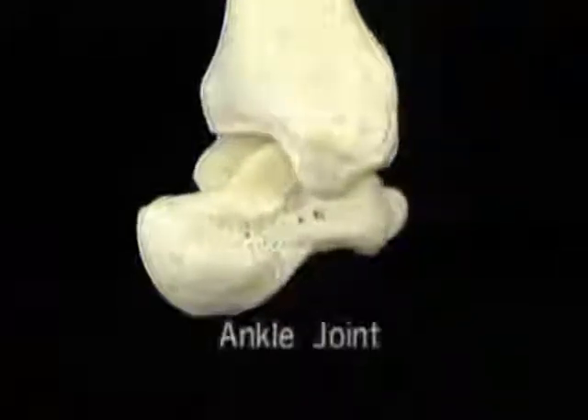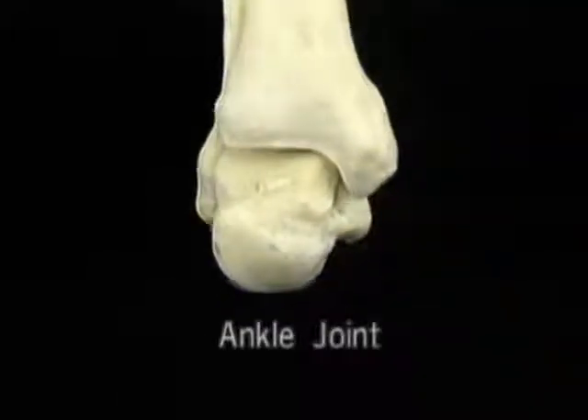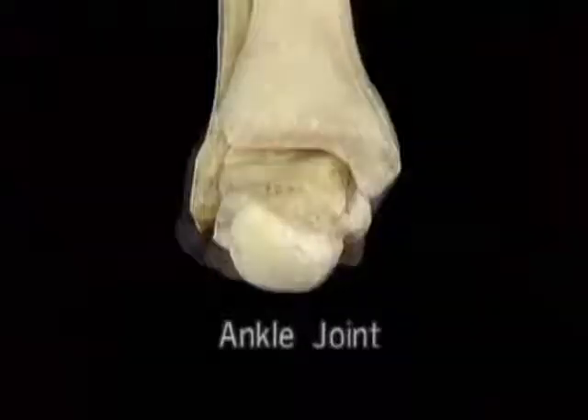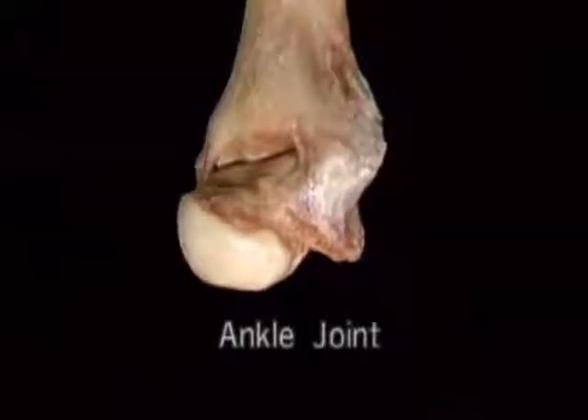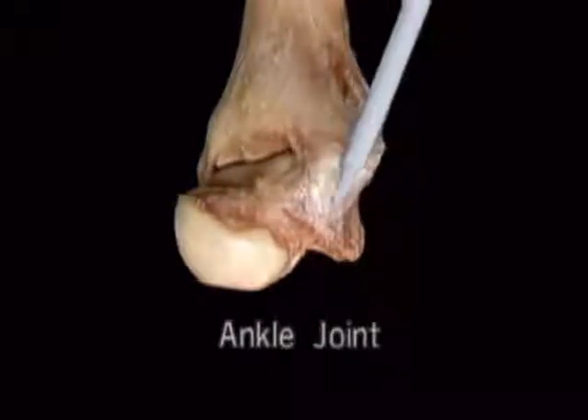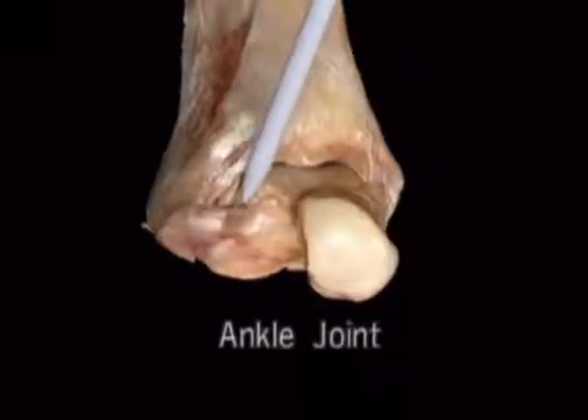Here's the ankle joint. Let's see how it looks in the living body. Here the loose parts of the joint capsule have been removed, leaving these thickened parts, which are the ligaments of the joint.